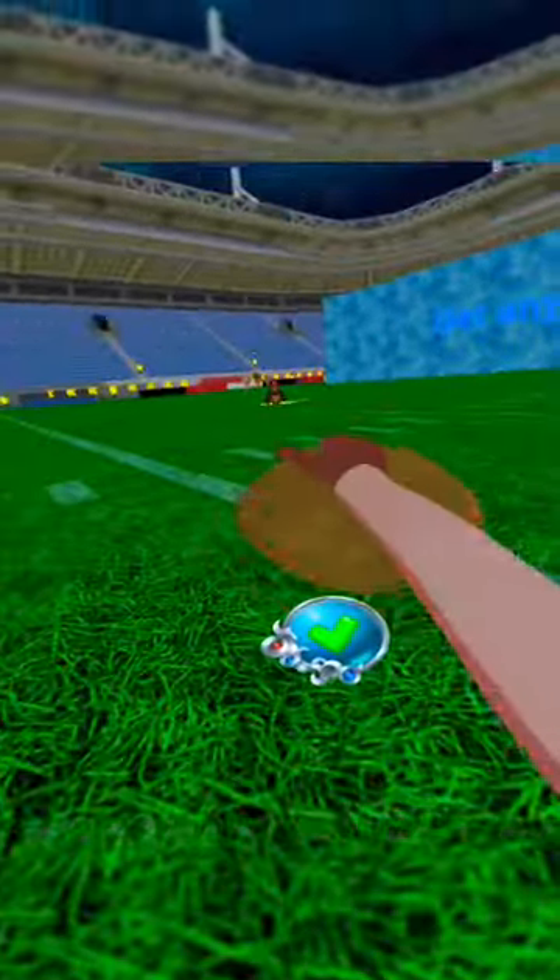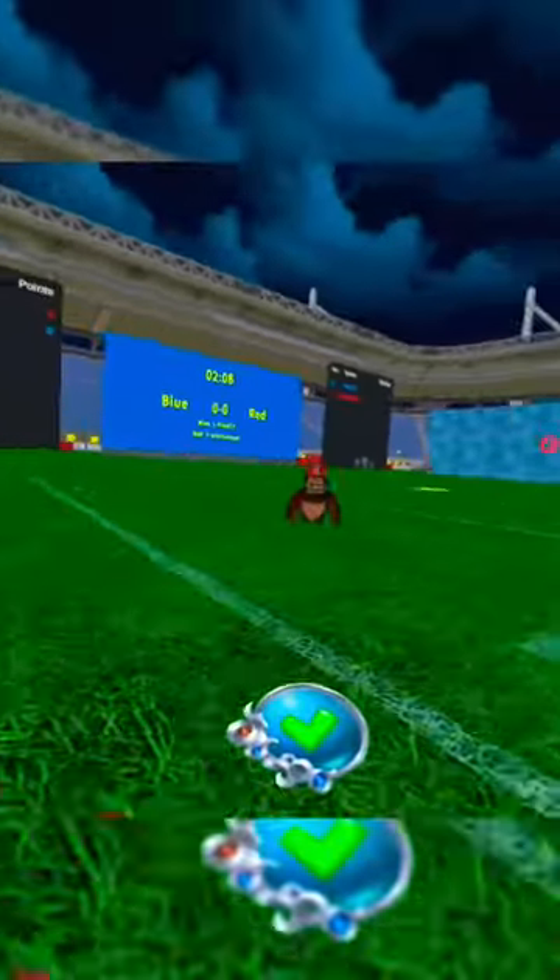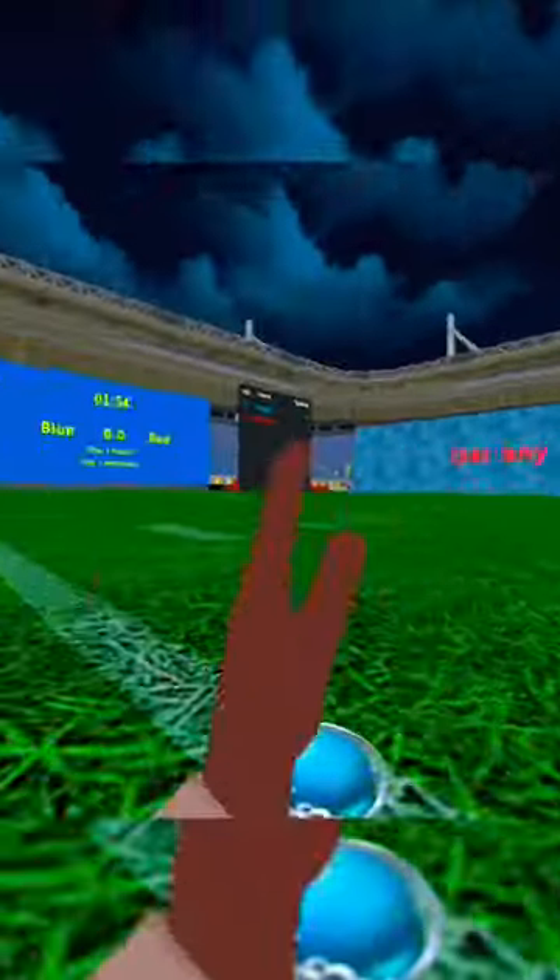This is guerrilla football, and yes, I'm playing with an AI. I'm going to teach you guys the basics of this game, as a goal to play around. So first off is running.